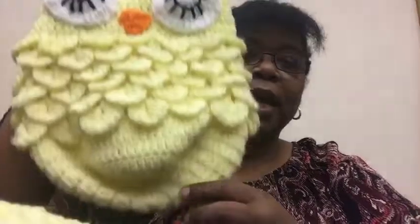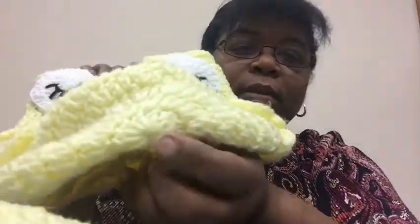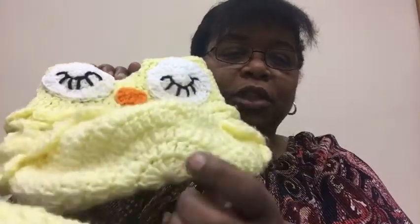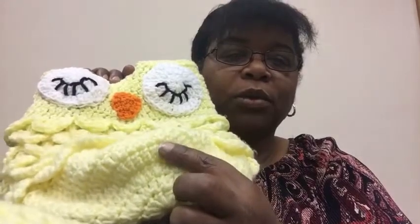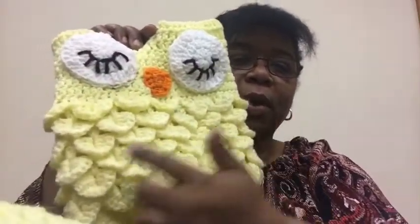These look really intimidating — they did to me anyway; they might not to you. All I did was start the circle. Some people use a chain four, but I like using the magic circle. I did ten double crochets, then I did four rows of increases, and then three rows of just double crochets around each row in each stitch with no increase at all.